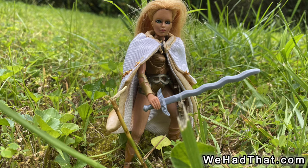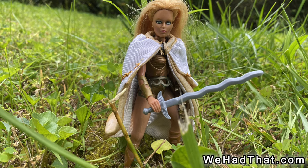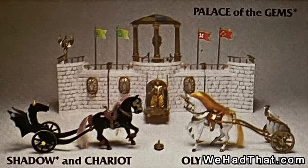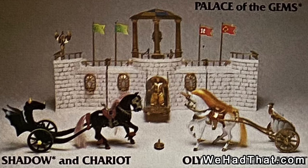Although Galoob tried to go all out with the Golden Girl line by creating a multitude of products, it just wasn't enough. There were 11 figures, 27 outfit sets, two horses and chariots, one palace playset, and I think four tents.